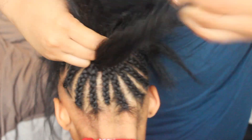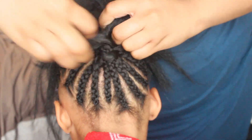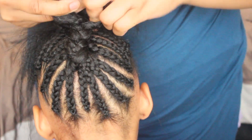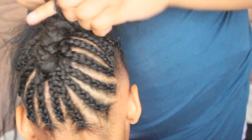Once you're finished braiding all the braids to the scalp, you're going to go ahead and gather all the hair in the center and just braid one big braid up the center. As you guys can see, I'm taking all that extra hair — like I told you guys, I didn't braid it to the ends — and I'm just going to go ahead and make one big braid all the way up.